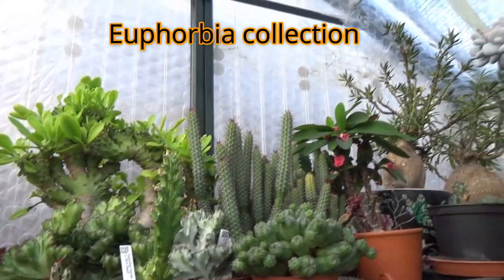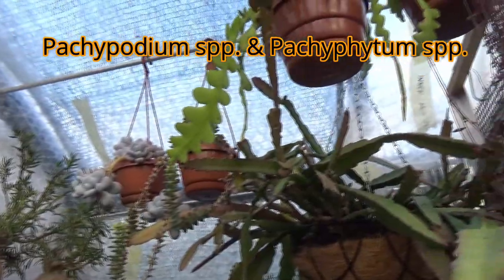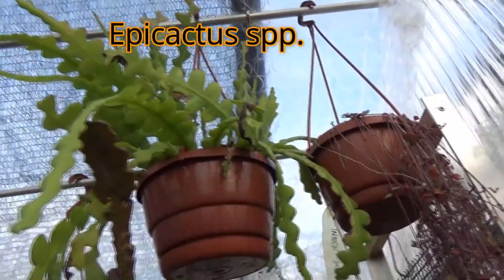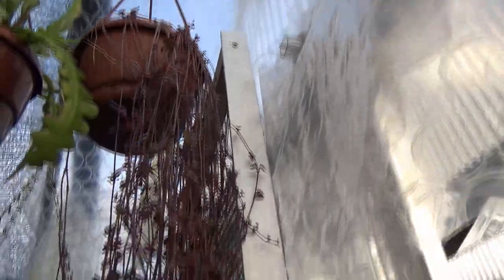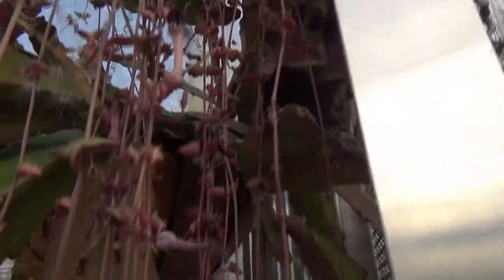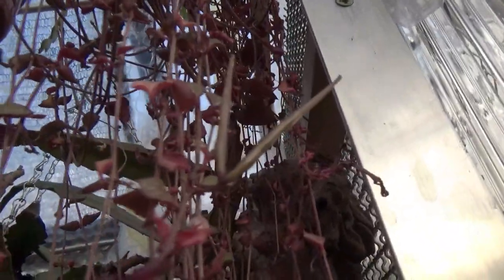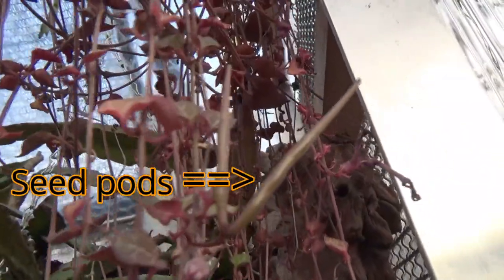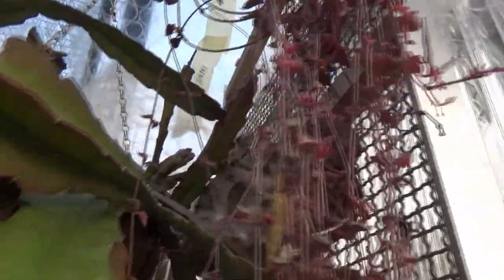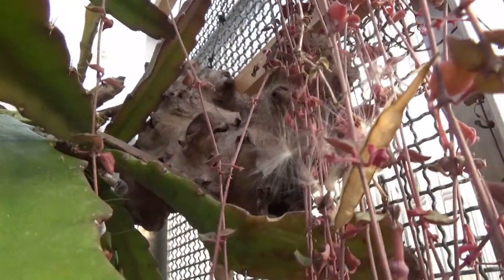I've got a bunch of Pachyphytums, Epi-Cacti — some nice Epi-Cacti growing here. Seropigia — this is Seropigia woodii. It's actually quite a beautiful plant with these tiny but beautiful flowers. And it's actually got seed pods, this Seropigia woodii. I noticed yesterday when I was moving the plant because there were little bushels of seed. Those little bushels there.